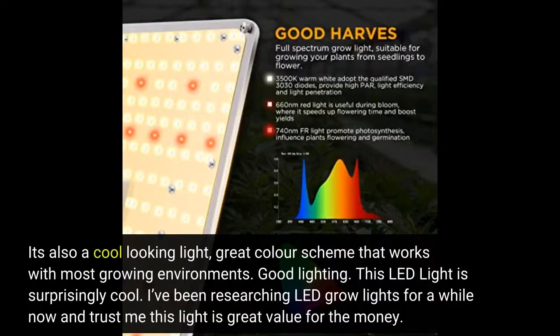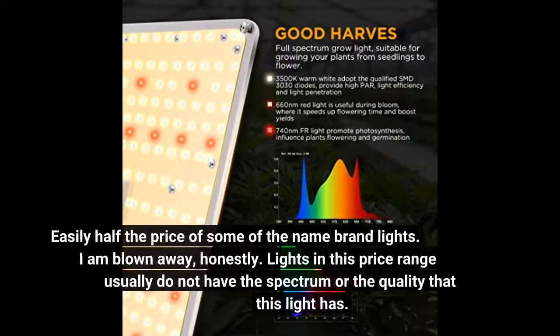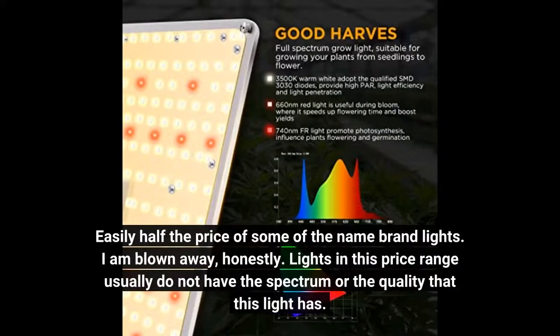Good lighting. This LED light is surprisingly cool. I've been researching LED grow lights for a while now and trust me this light is great value for the money. Easily half the price of some of the name brand lights. I am blown away, honestly. Lights in this price range usually do not have the spectrum or the quality that this light has.